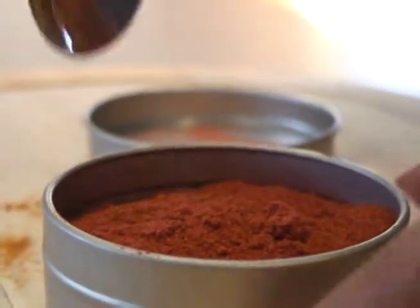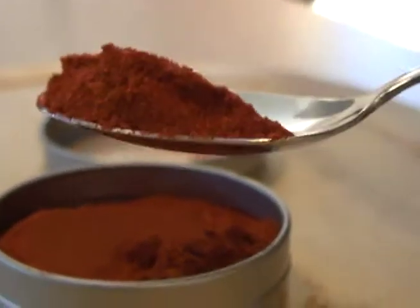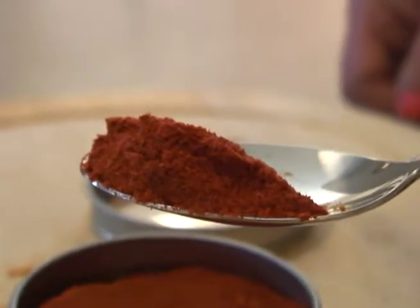And if you wanted something hotter, you would want to use the de árbol chili powder. So that's the difference — this one is a little bit milder than de árbol. And it gives it, look at the color, it gives it beautiful color. It gives it the flavor and of course the heat.